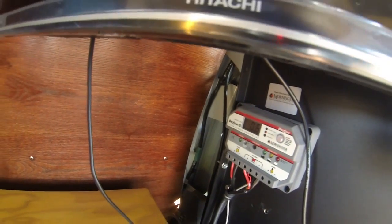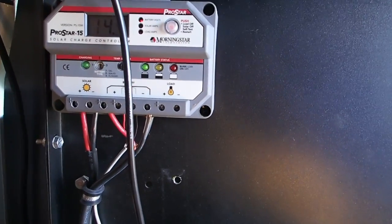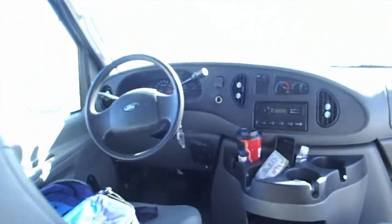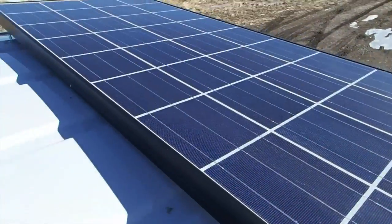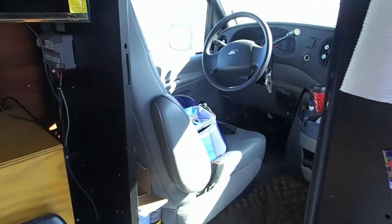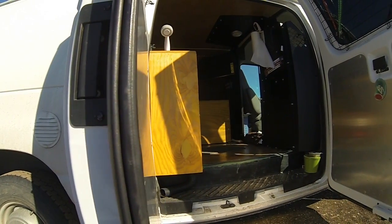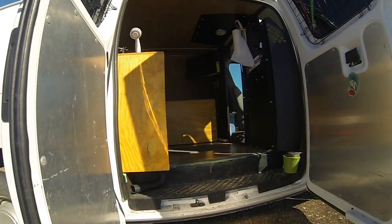Over here we have our solar charge controller. This is a ProStar 15, and my batteries are all topped off right now. I got this all as a package with my Kirisera solar panel — this is a 150 watt Kirisera solar panel. I went with Kirisera because they're the only ones I could find on the internet that honored their warranty after installing their units to a vehicle.